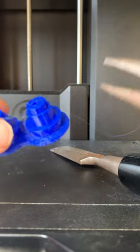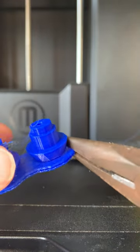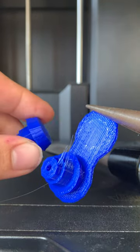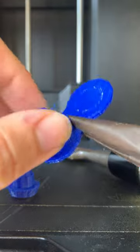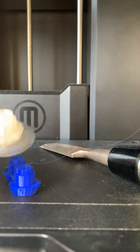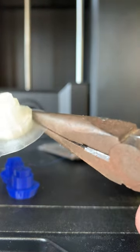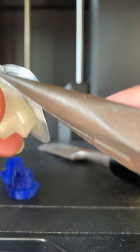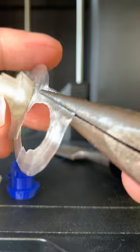In my classroom I've got some pliers that we can use to go ahead and peel that raft off by twisting your piece or just pulling the piece right off the raft using the pliers. On the Ultimaker 3D printer, that raft is a lot thinner and it just kind of breaks off rather than peels off. You can break this off even by hand or with the pliers. There are some pliers in my classroom and also some in the lab.